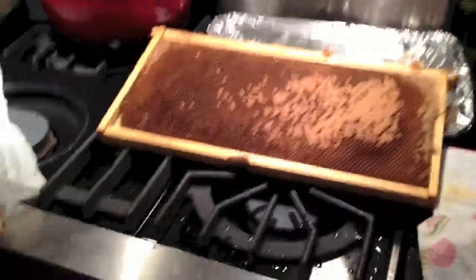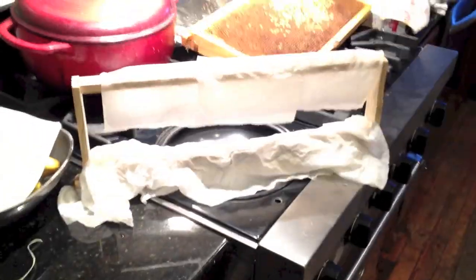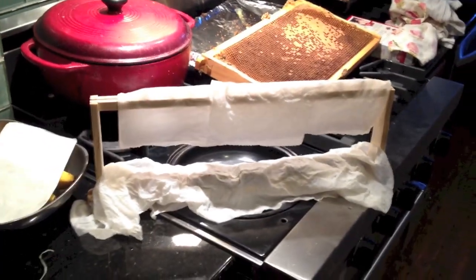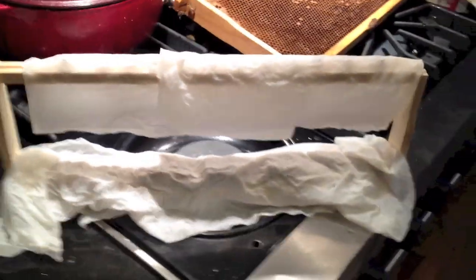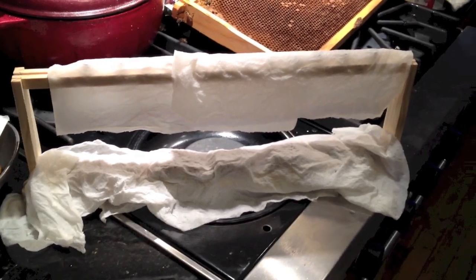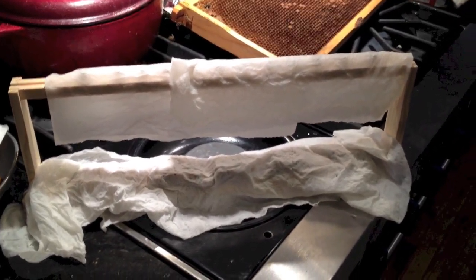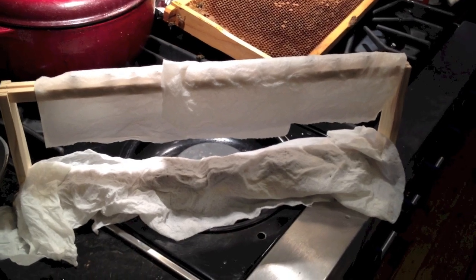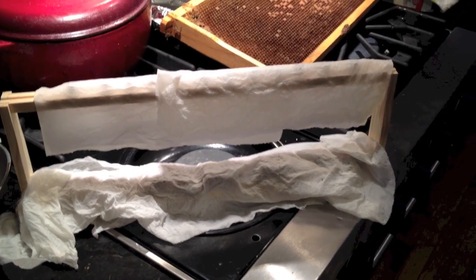Now to graft some other cells. We've done our grafts and put them on this frame — the grafts are on the top, and what I'm going to call the more naturally produced queens from the Fat Bee Man method are on the bottom. We've covered them with some moist paper towel to keep them from drying out, and now we're going to bring them up to the finishing hive to get them started.